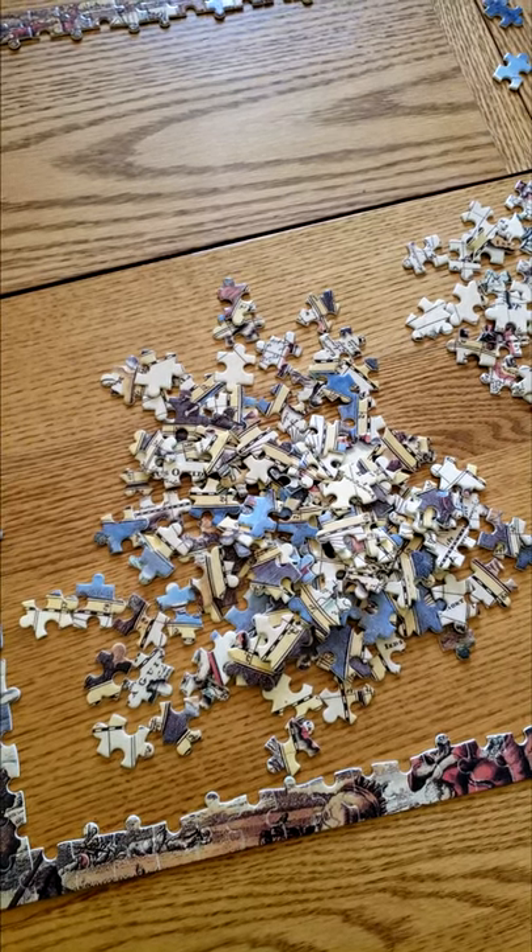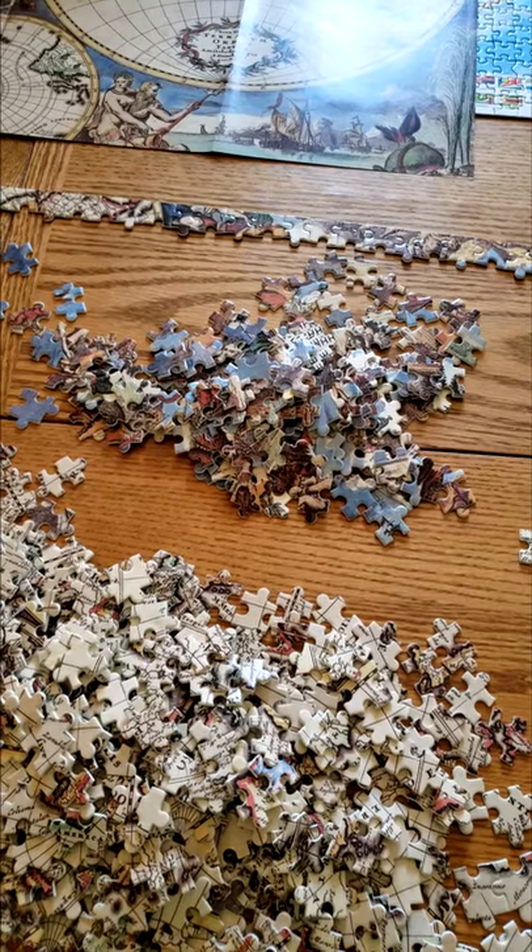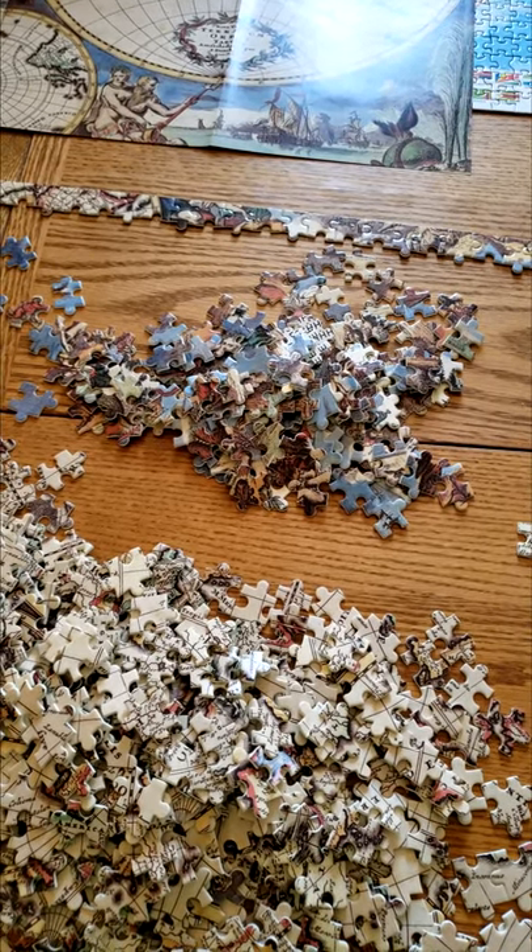Pile 1 is all the internal frame pieces. Pile 2 is all the map pieces. Pile 3 is all the colored pieces to make up the illustrations.